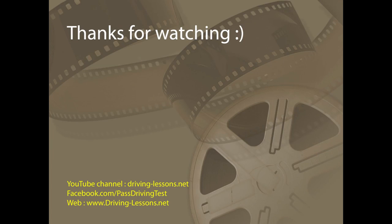Thank you for watching. Hopefully you can see that this new manoeuvre is quite simple and nothing to be worried about. If you've enjoyed this video, please subscribe to my YouTube channel so that you know when I release new videos. Have a good day.